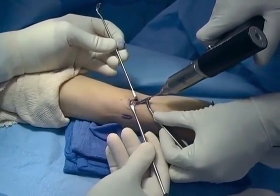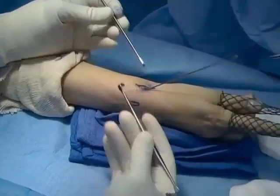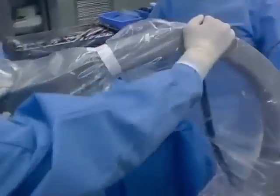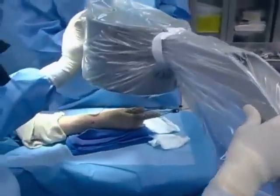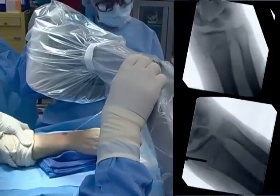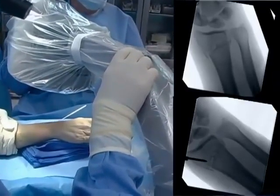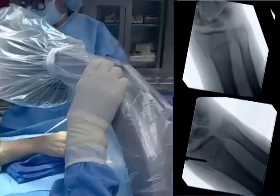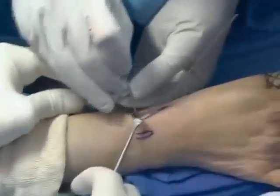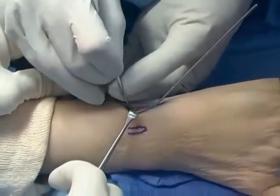After the pin is initially placed, we check our reduction and if any further manipulation needs to be done, it's done at that time, and then the pin is driven across the fracture. The C-arm is brought into the field confirming the reduction. In this case, there was some residual radial translation of the distal fracture fragment. You can see the pin in the distal fragment, not across the fracture. An intrafocal pin is placed into the fracture to correct the radial translation.